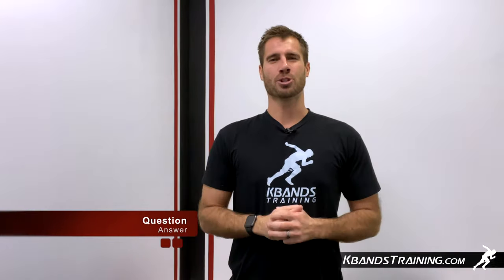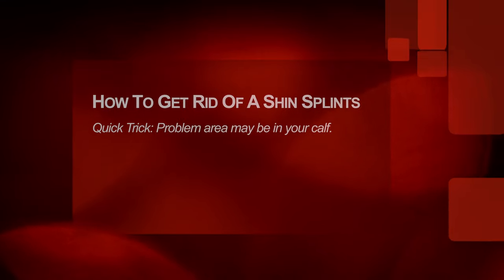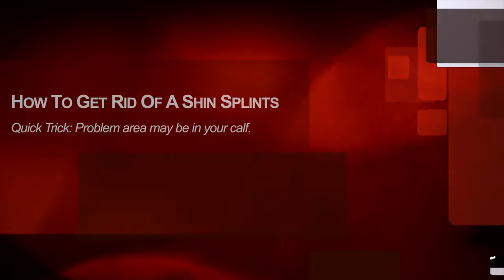Hi, my name is Trevor Tysman from kbandstraining.com and today I'm here to help you get rid of your shin splints fast with this simple trick. The trick to get rid of your shin splints is going to be to evaluate and analyze your calf muscles.